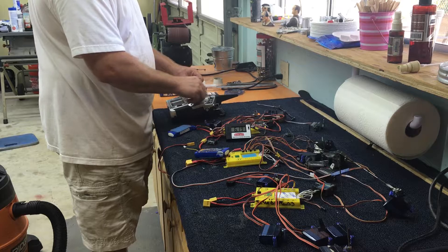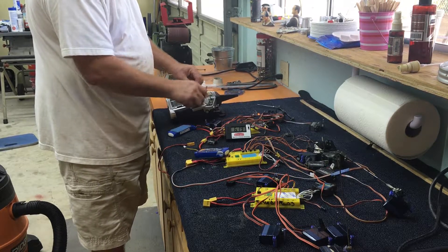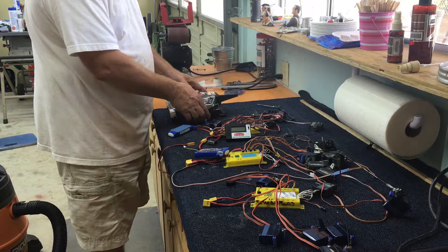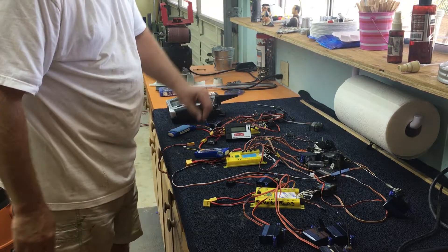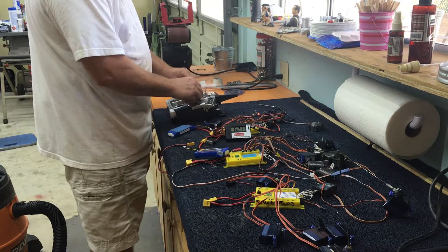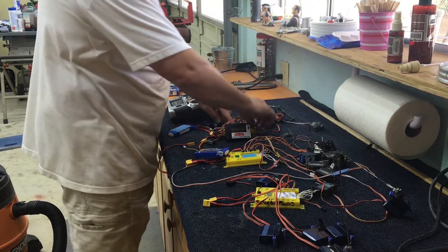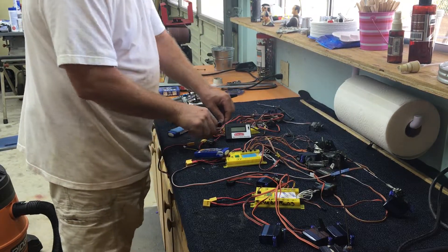It will fail here pretty quick — I've proven it more than once. It honked out again. Let me try it one more time — that's the second time. Third time, it just shut down. That's a fail. Moving on to the next one.